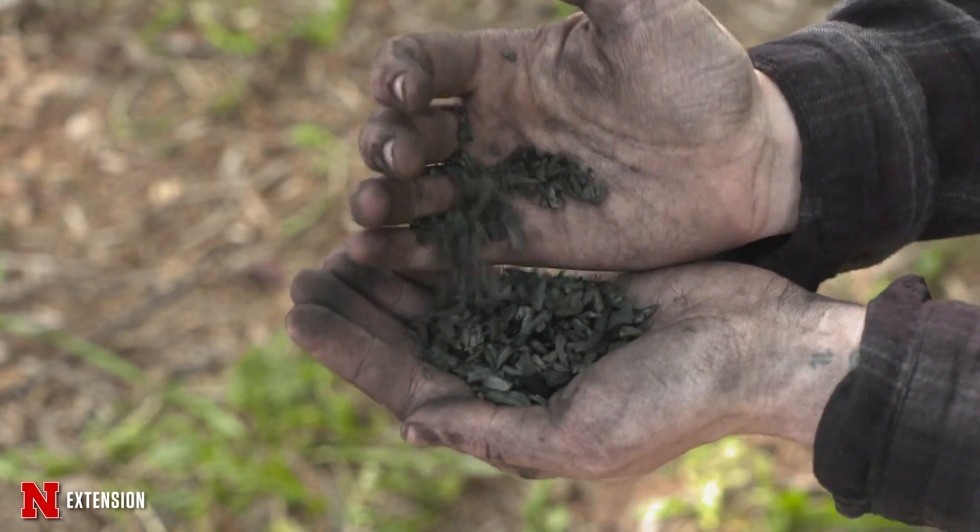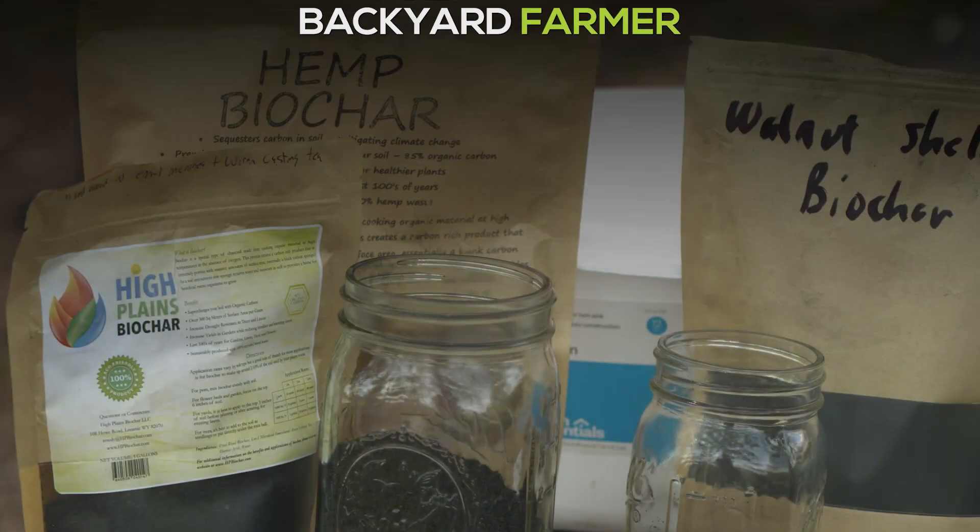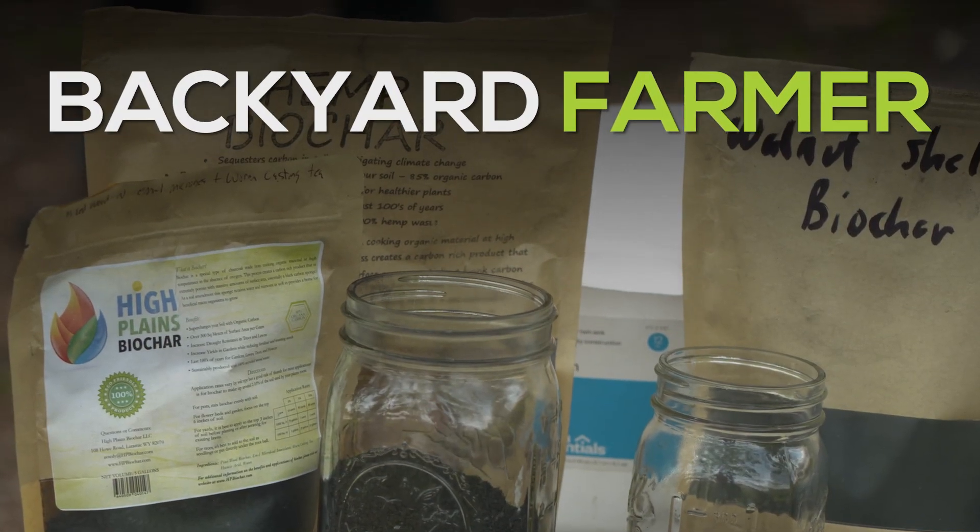Biochar is sold dry and there are a couple of different ways you might want to prepare it before adding it into your soil. One way is mixing it with compost in a 50-50 ratio. Another way is soaking it with water for about 24 hours. Both of those methods can help reduce erosion or keep it from blowing away.